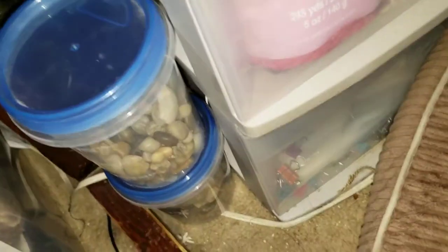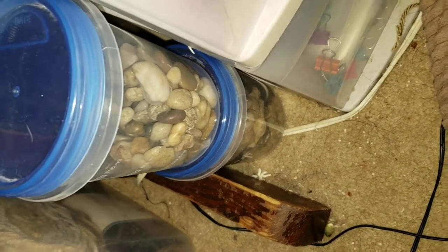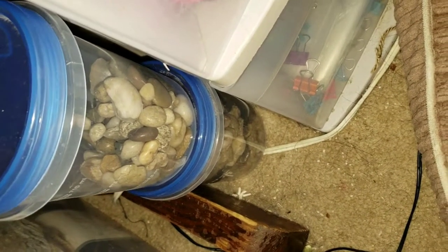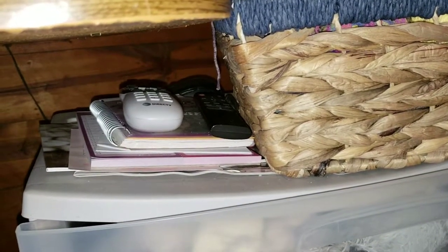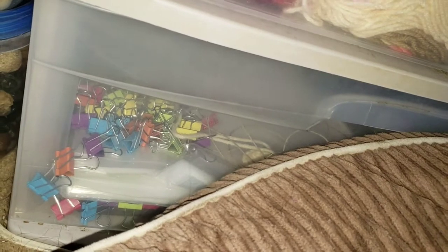Down here I have pebbles that I get at the Dollar Tree. I didn't vacuum it yet because tonight is groom night and I'm not going to vacuum twice — that's just lunacy. Up here I just have some of my good books and our remote controls. In here I have some wool and some fun fur, like my sweet rolls and such, and then down there I have binder clips and patterns that I've got to put in my pattern organizer.